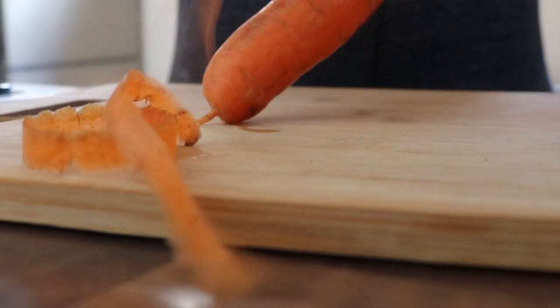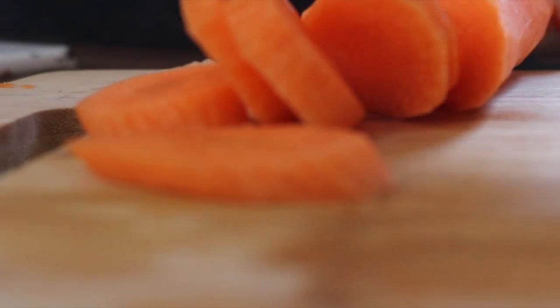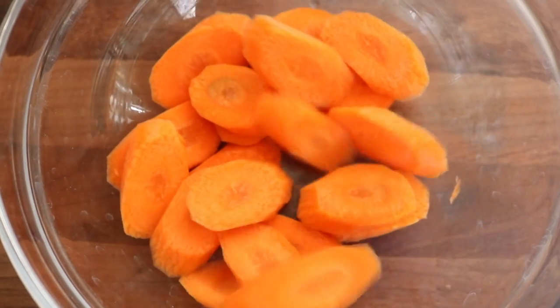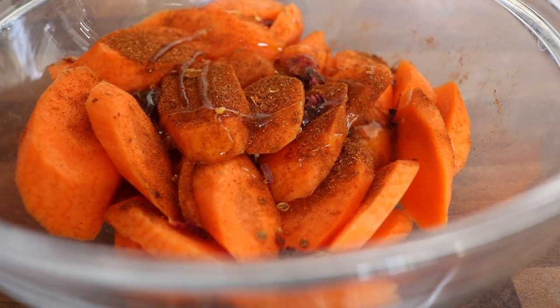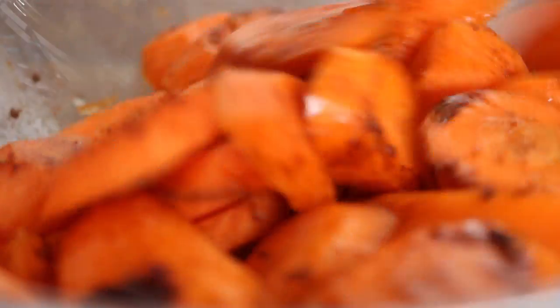To prepare this divine quinoa dish, we are going to take our carrots, peel them, and chop them into sideways wedges. Place your chopped carrots onto a baking sheet and add the ras el hanout seasoning — this was a ready-blended seasoning that I bought from my local supermarket.